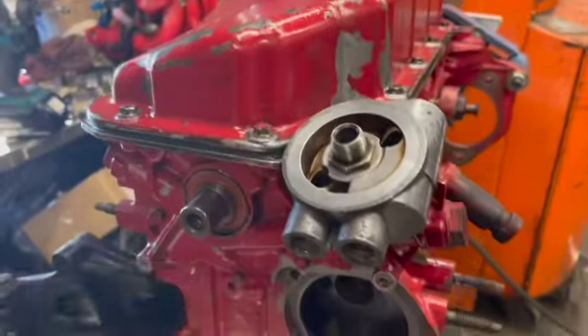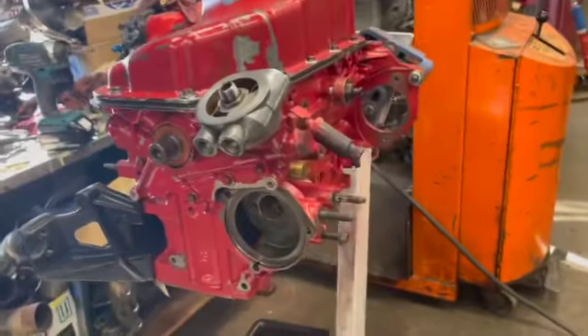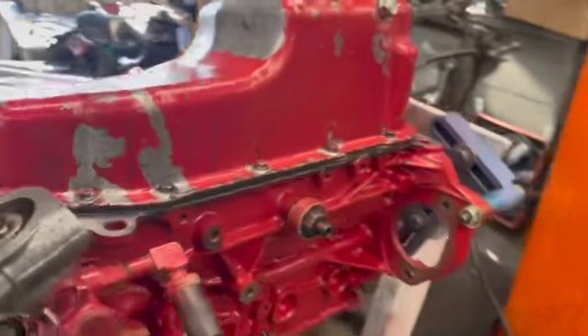I could put the front pulley on and give it a coat of paint and blah blah blah. But there you go — bottom end done, oil pan on. Doesn't look like an engine again.